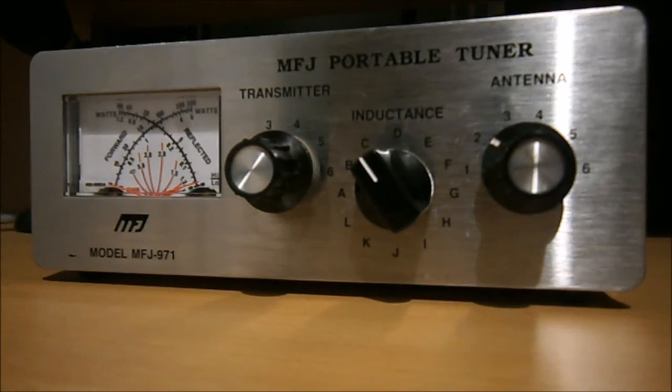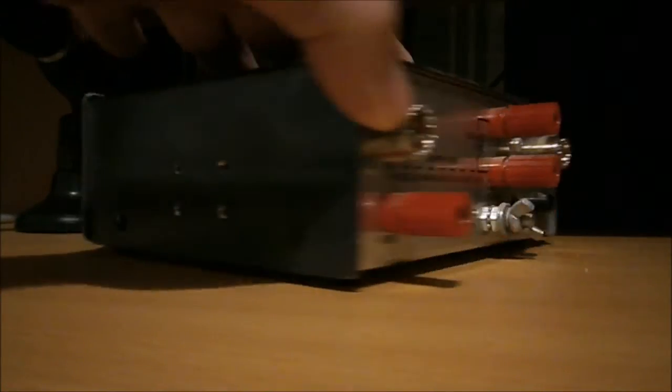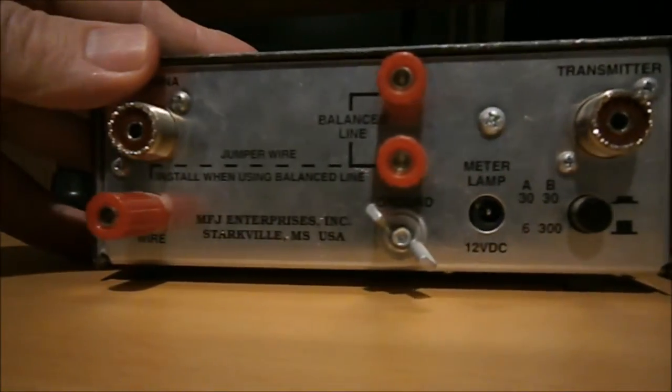There are a lot of automatic ATUs out there, but I prefer this one. One of the popular automatic ones for the FT817 just tunes coax-fed antennas. What I like about this unit — let me spin it around and show you the back of it.